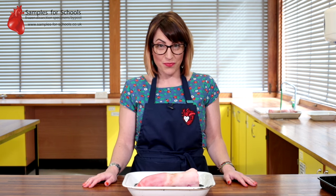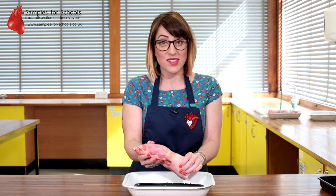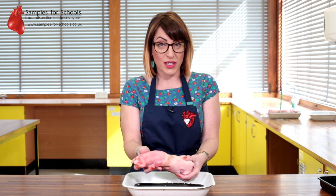Hello and welcome to Samples for Schools' pig trotter dissection. This dissection we're going to use to display how the muscular system works with the skeletal system by looking at the joints we can find in the pig's trotter.